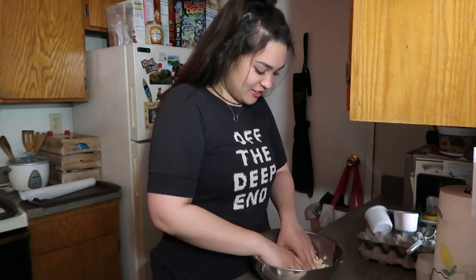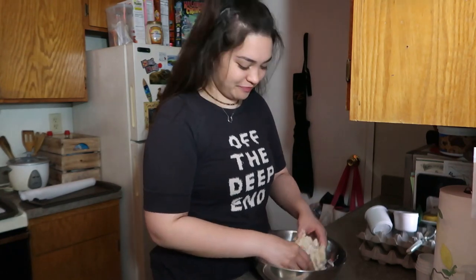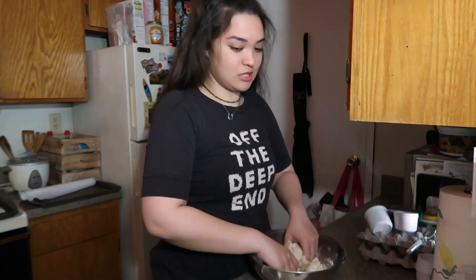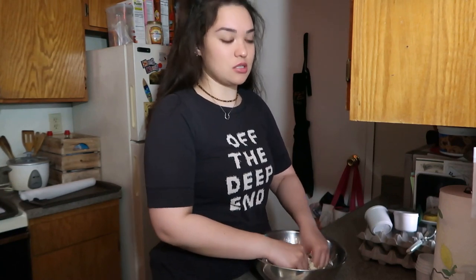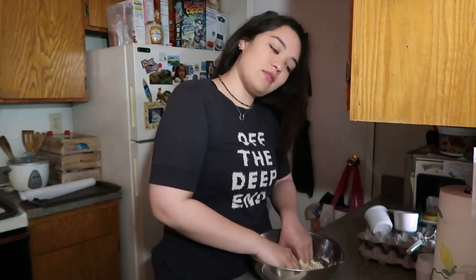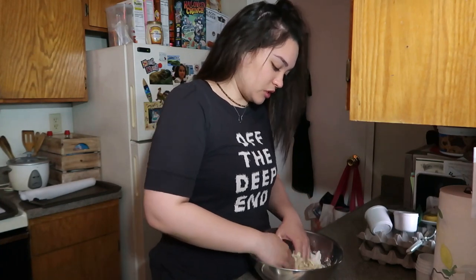So it's been three weeks into quarantine for me. I know some YouTubers said the name of the sickness and got demonetized, so I'm not gonna say it because I don't want my video to get taken down.